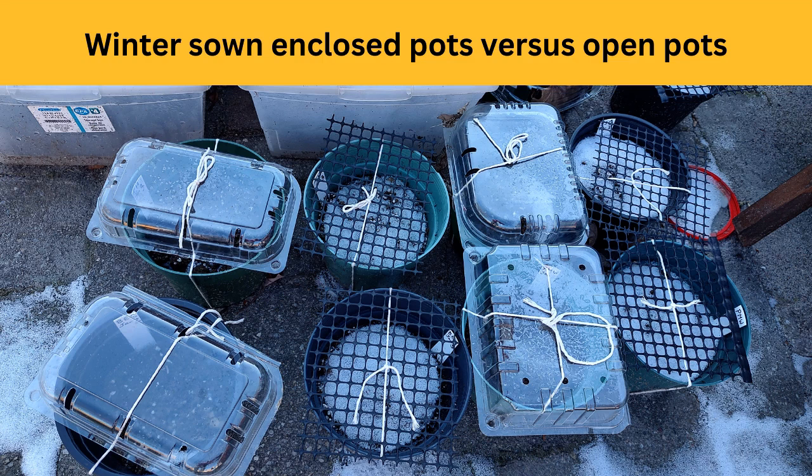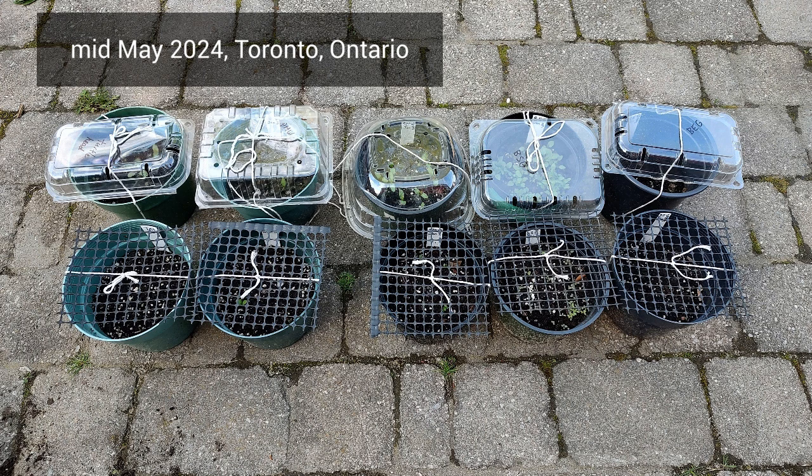Today I'm sharing a winter sowing experiment with you — about growing native plants from seed outdoors in the wintertime. This video was made in mid-May 2024 from Toronto, Ontario.